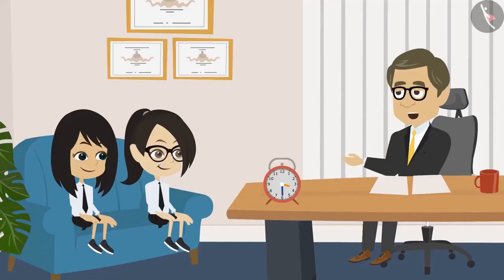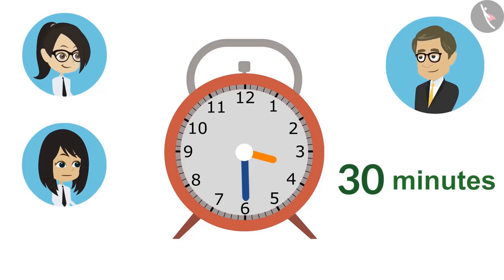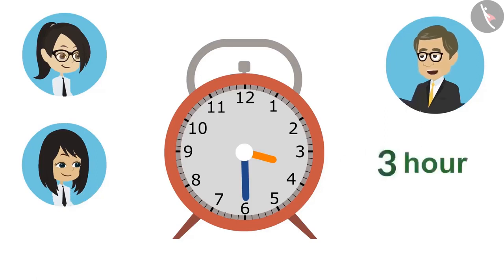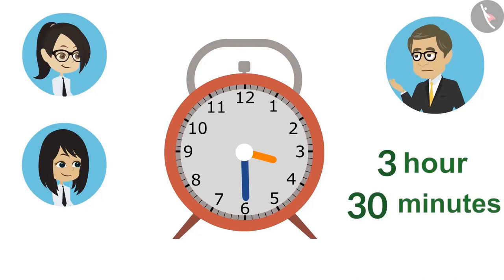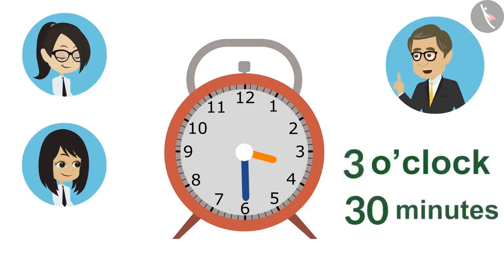The teacher explains that to find how many minutes past the hour, we read the minute hand. He asks Neha to read it. She says it is 30 minutes. So it means 3 o'clock has passed, and it is 30 minutes more than 3. The complete time from this clock is 30 minutes past 3.